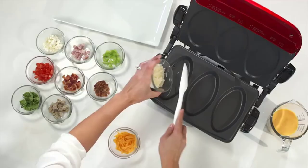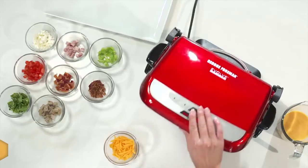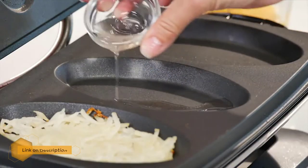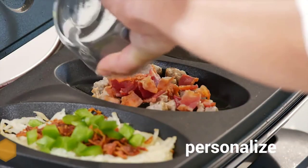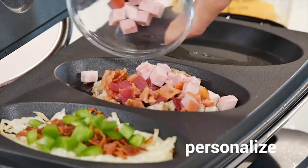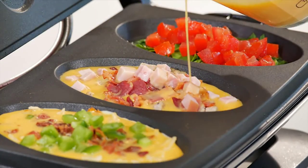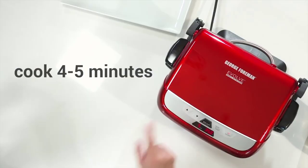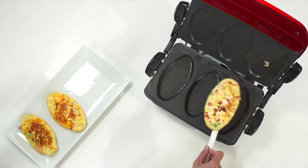Number 1: George Foreman GRP 4842 P Panini Press. This panini press has ceramic grill plates that enable you to make delicious meals like chicken, burgers, steak, and veggies. It features a high-sear searing burst that raises the temperature of the grill to 500°F for 90 seconds, providing quality cooking results. The grill plates have a nonstick ceramic coating that enhances easy cleaning and minimizes the need for excess oil and butter. The plates are health-friendly as they are PFOA and PTFE free.